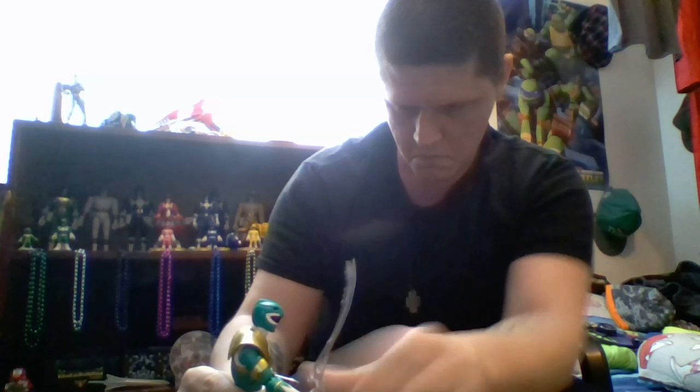Let's get him into a cool pose — take the Sword of Darkness, place it in one hand, take the Dragon Dagger and put it in his other hand. Pretty much any fighting pose you can imagine, you can get the legacy figures into.